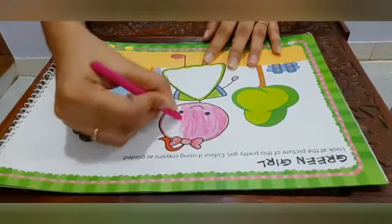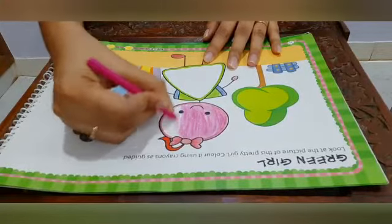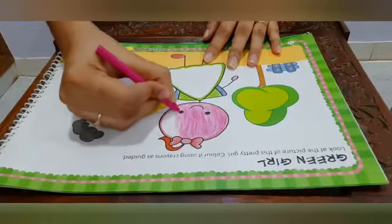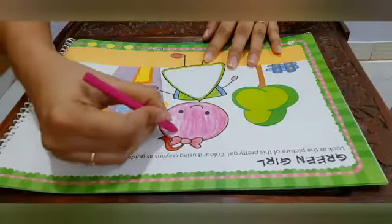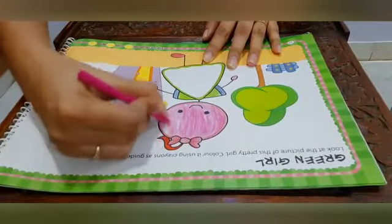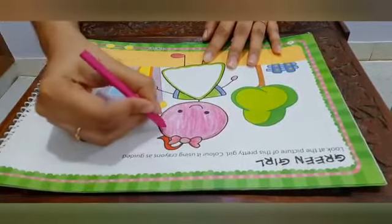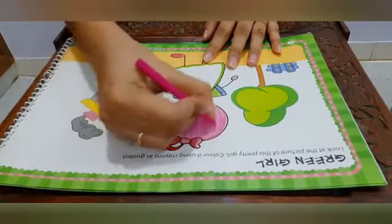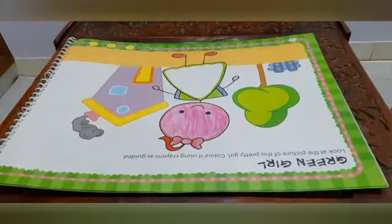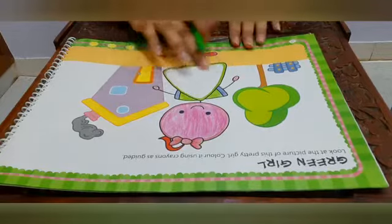Color it properly. The face of the girl is ready. Now take out your light green color to color the dress of the girl.